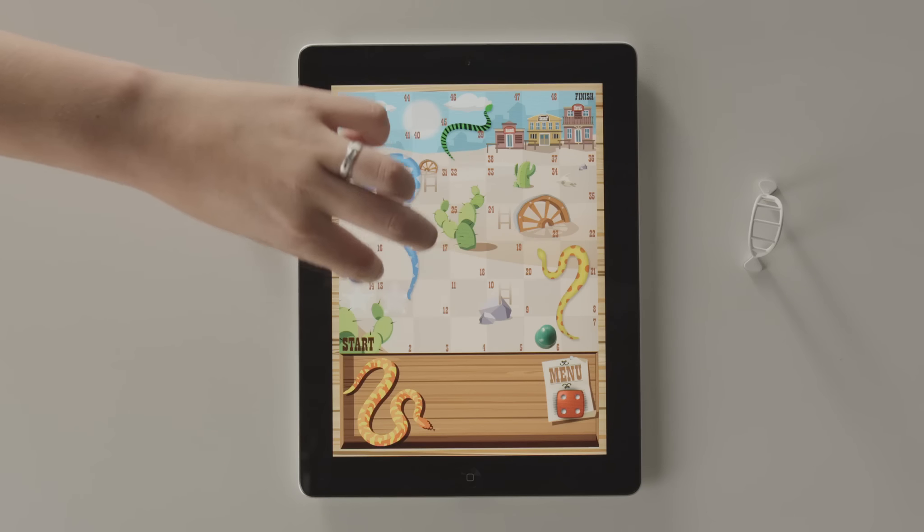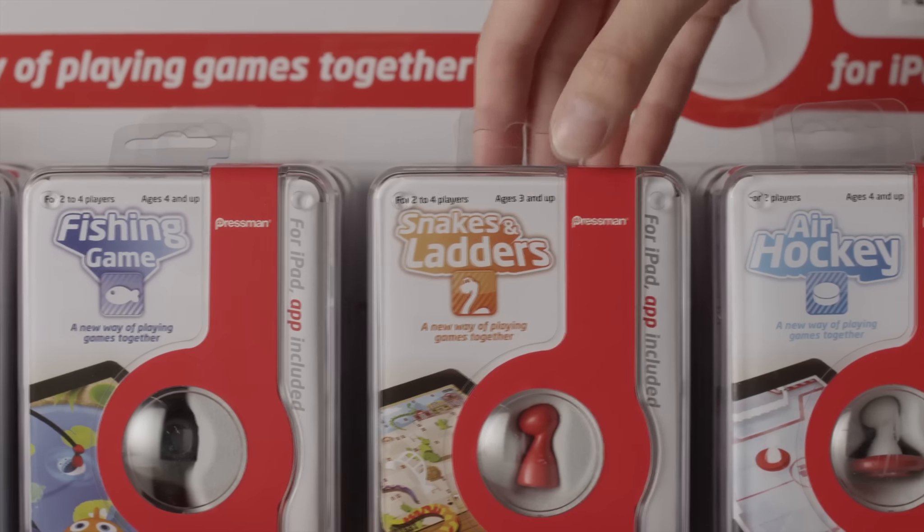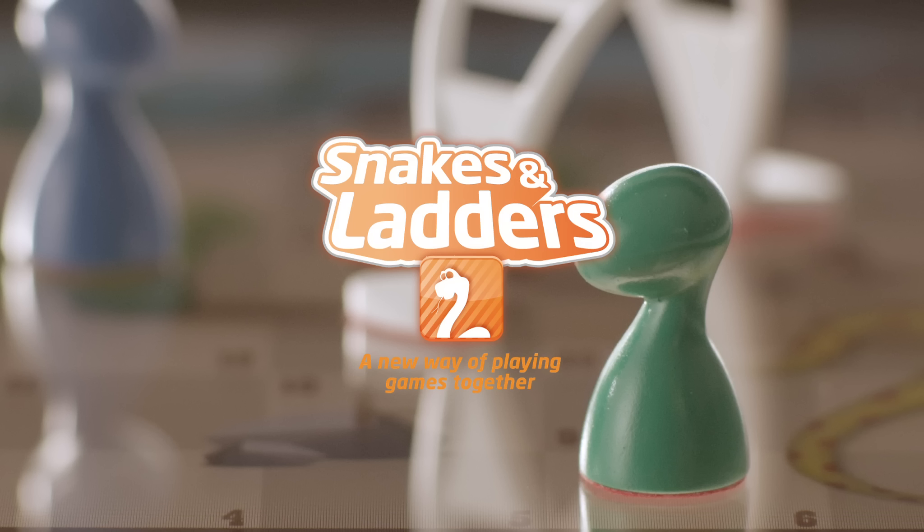To play the game, go to your App Store and download Pressman's free game of Snakes and Ladders for Eyepieces app. Each player chooses a colored playing piece. Taking turns, players roll the virtual dice and move their eyepieces.